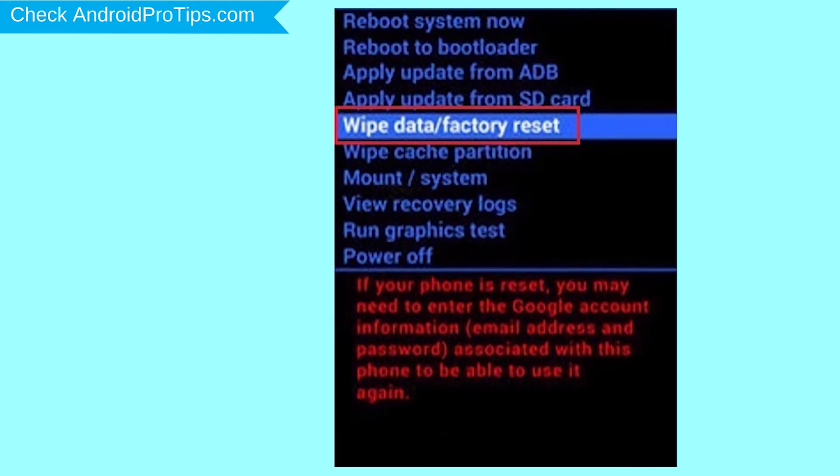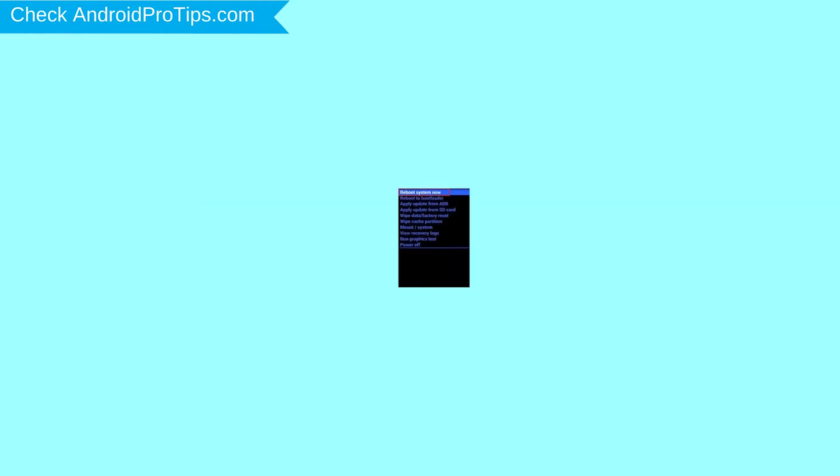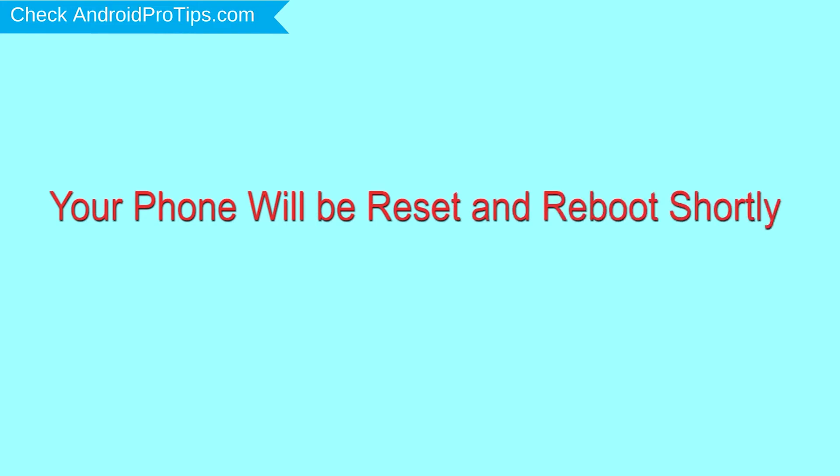Navigate with the volume buttons to select Wipe Data and Factory Reset option, and press the Power button. Next, select the Yes option. Finally, select Reboot System Now option. Your phone will be reset and reboot shortly.